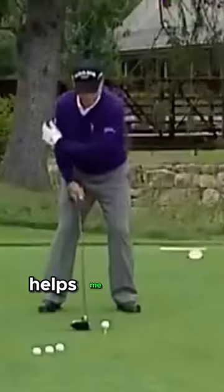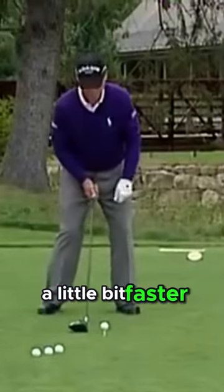Instead of having my left toe in this position, I move my left toe out just slightly like this. That helps me clear my left side a little bit faster.